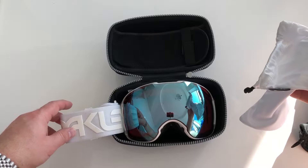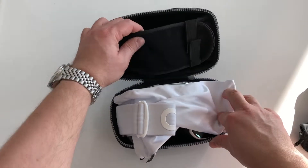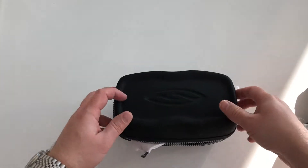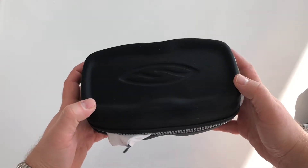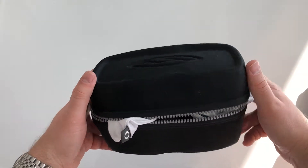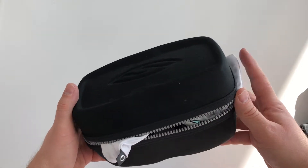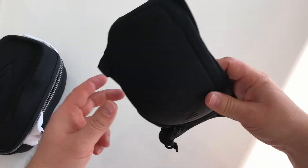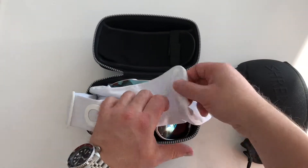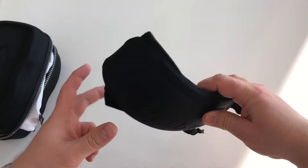You can put an Oakley XL case inside, so it works very well. You can also put extra lenses inside. The Oakley goggles themselves are quite big so they don't fit inside, but this is mainly for carrying lenses. When traveling with Oakley goggles, when I already have them on my helmet on the piste, I carry an extra lens — this one is the Prism sci-fi lens for bright sun conditions — but when conditions will change, it's nice to have an extra lens with you.